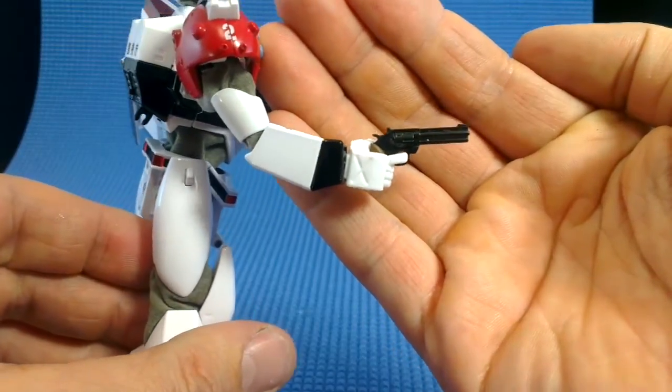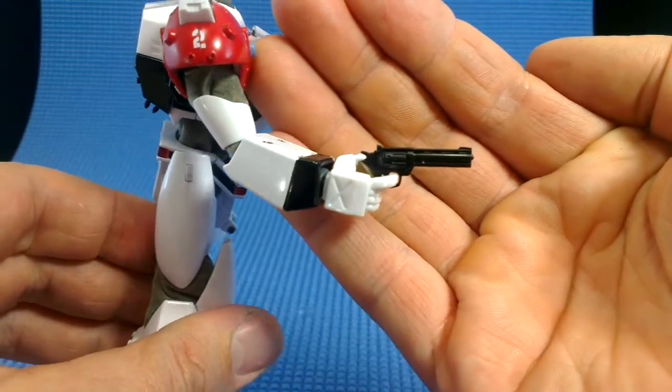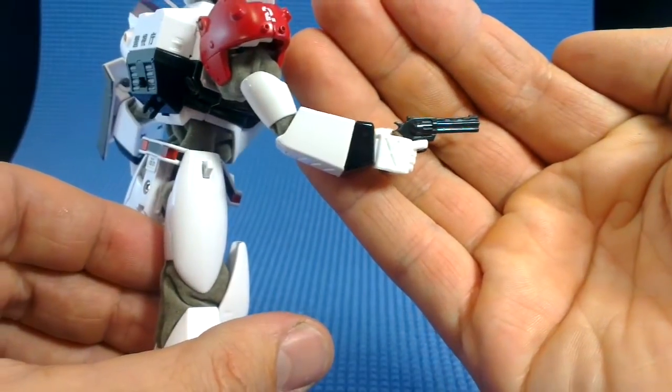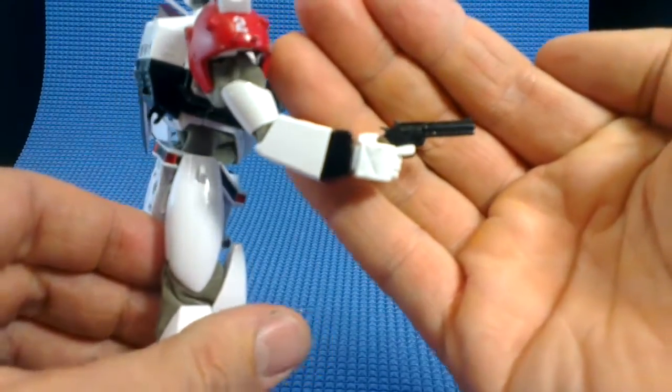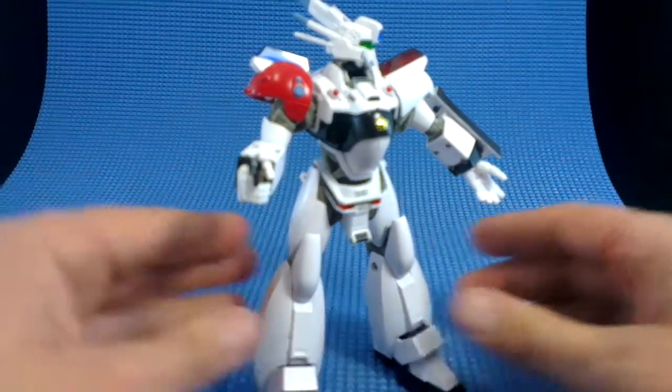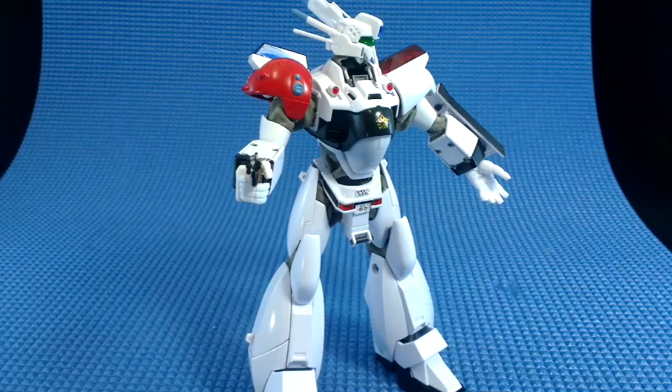And our Patlabor is ready to blow someone away like Dirty Harry with a huge revolver — that's pretty awesome. I like the way they have conventional weapons in these instead of some far-flung futuristic lasers. In the show there are labors who have that kind of weapon, but the Ingrams just aren't that kind of robot.